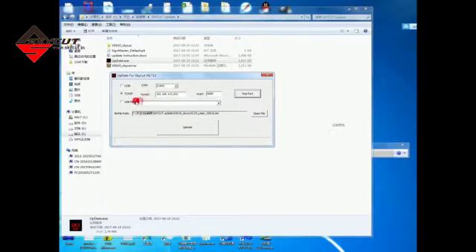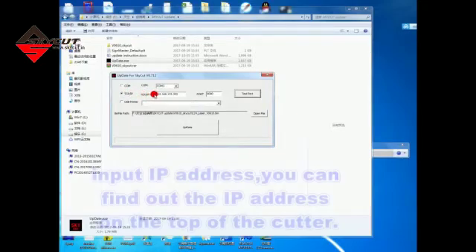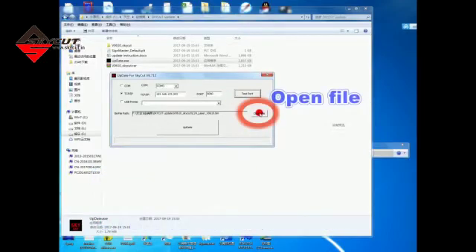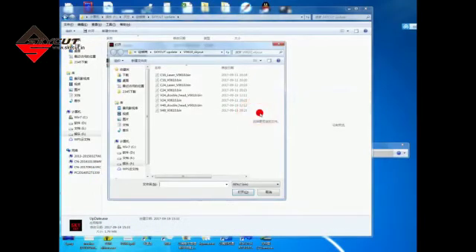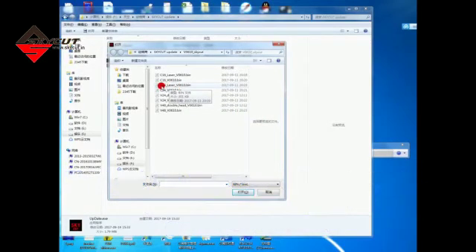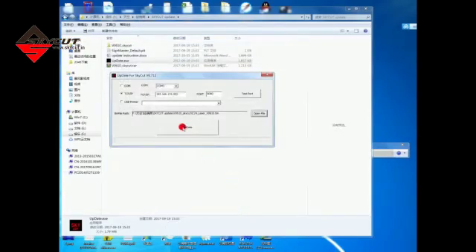Let's try to use Wi-Fi. Here, we input the IP address. We can find out the IP address on the top of the cutter. And then, we click Open File, find the firmware, and then click Update.